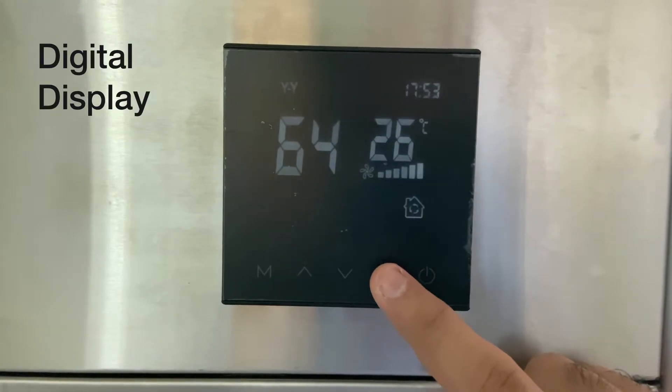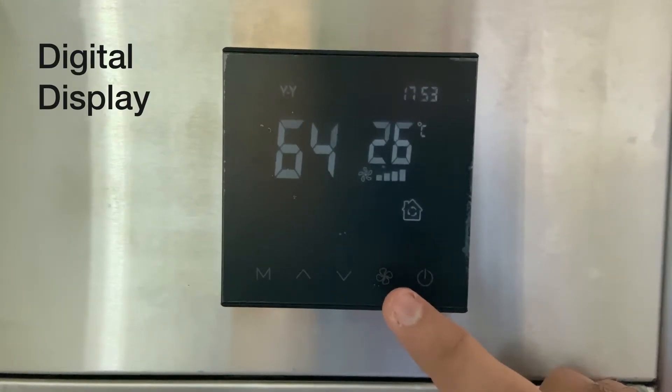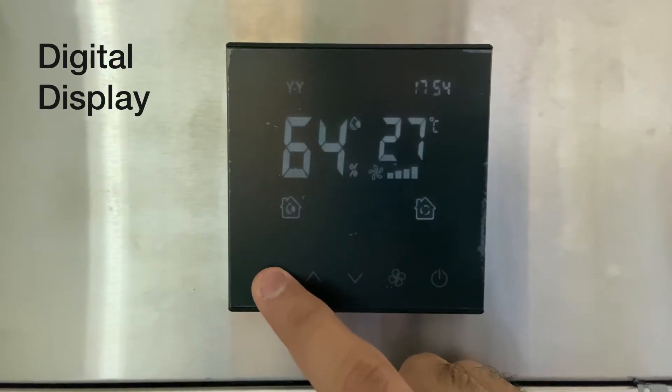You can tap on the fan speed key to adjust the fan speed of the dehumidifier — either low or high.